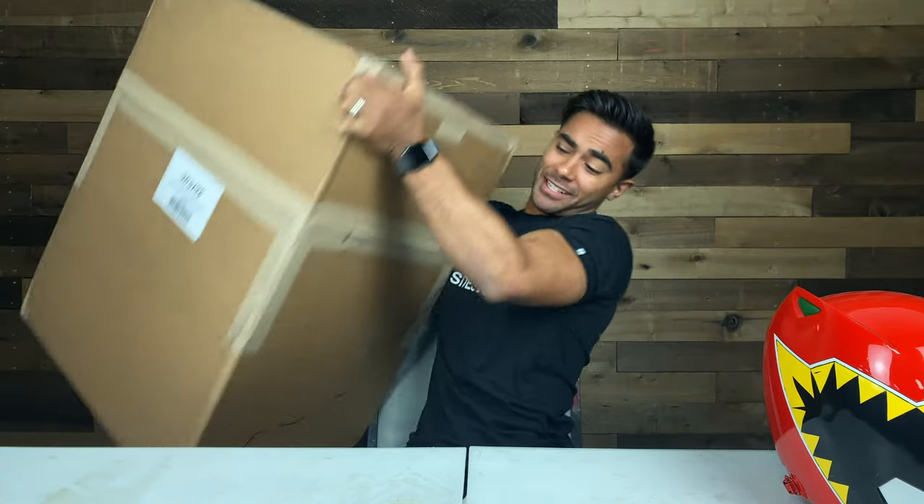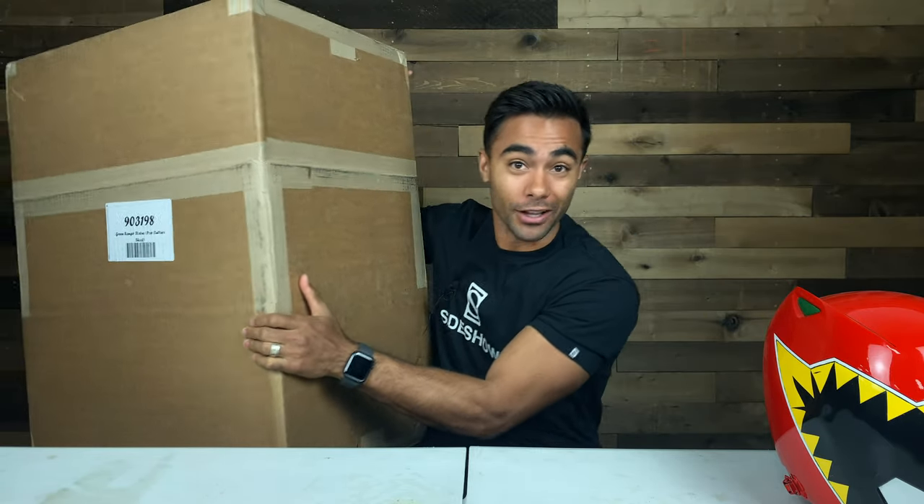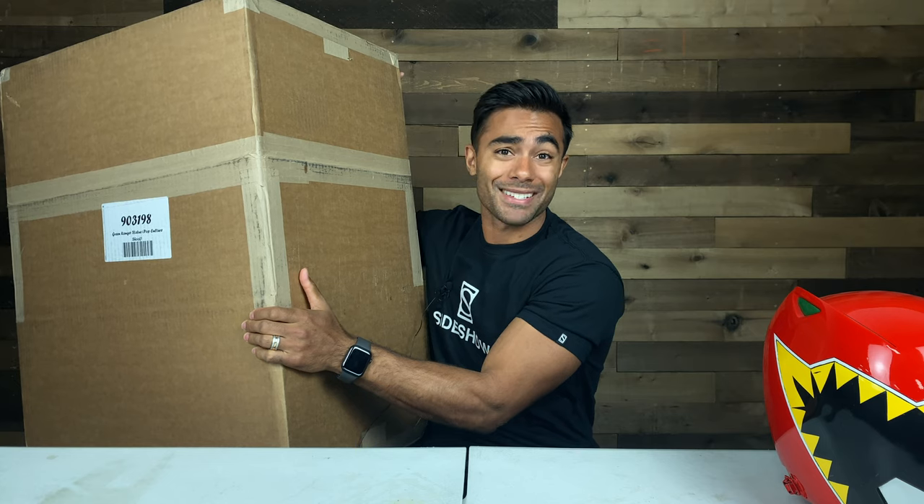Welcome everyone to Ranger Reviews, which is basically a new series we're doing on this YouTube channel where I, being a Power Ranger if you didn't know, review things. So today we have something super awesome from Sideshow Collectibles. They sent this giant box — literally a giant box — with some kind of collectible in it. I know it's Power Ranger related. That is all I know about it. So we're going to open this and see what's inside.